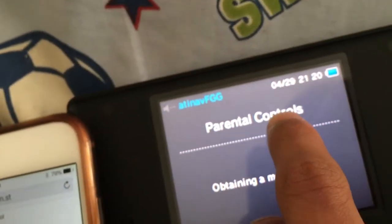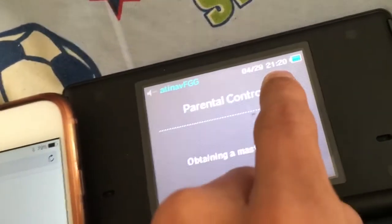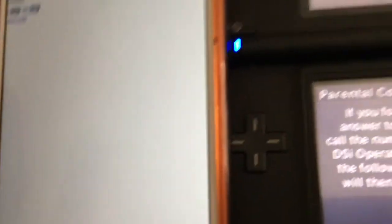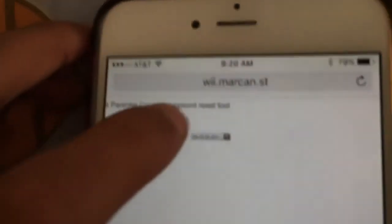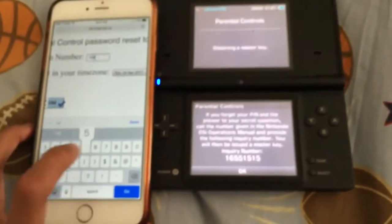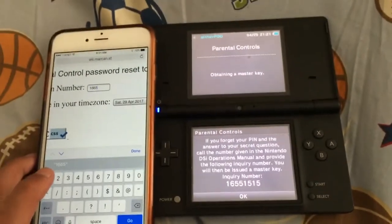Make sure the time zone and date are correct. Right now it is not 11:20 and it's not the 29th — it's actually the 30th, so we'll change this to the 29th. That's pretty much all you have to do. Then you put in the confirmation number, which in this case is 1665.